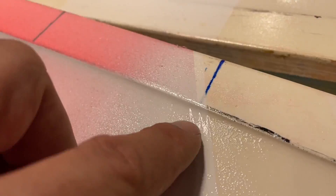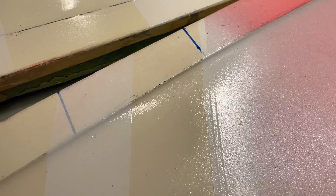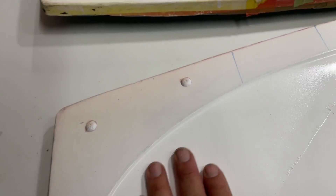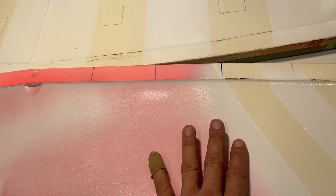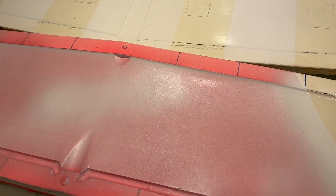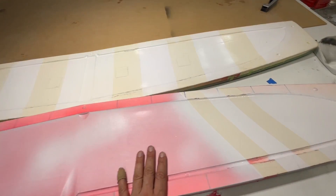That rough surface is on purpose so that we can get the layup to stick. If this was glossy — there are a couple of glossy areas up here — the resin doesn't tend to stick to it and the paint can flake off because of poor surface adhesion. So this is quite rough on purpose so it should get good adhesion to the paint. I'll also use an adhesion promoter before I lay up on this.